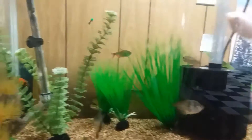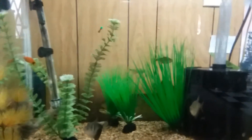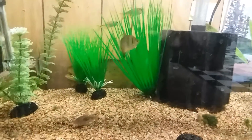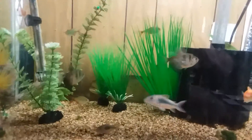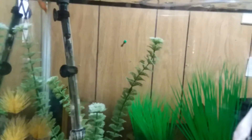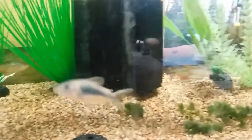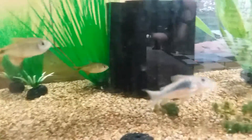Hey guys, giving an update on my 40 gallon breeder. Last time you saw this tank there were cichlids in it — I've since gotten rid of the cichlids and gone for a community style tank. As you can see right here, I have a molly and two corydoras.